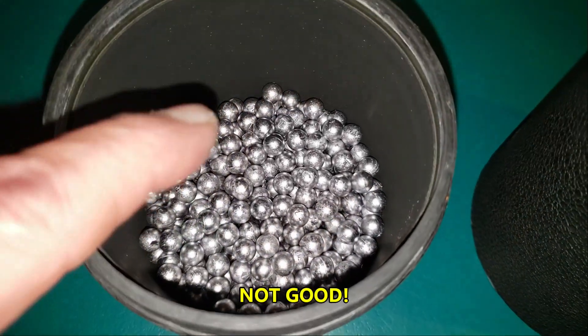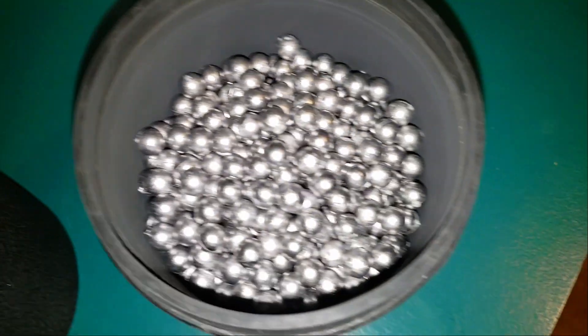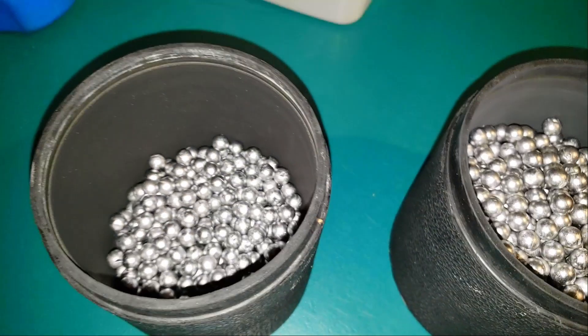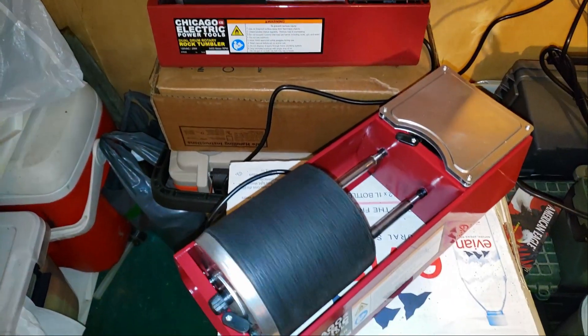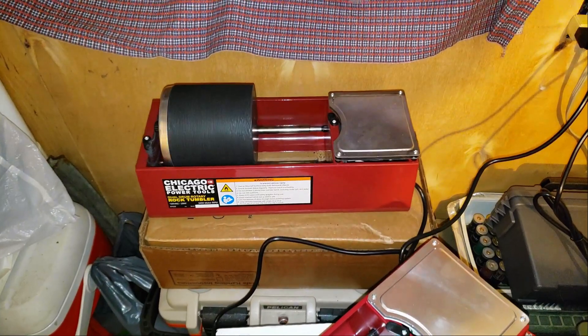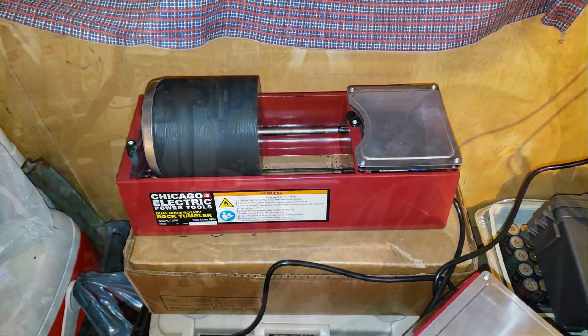Second very important point: you don't want to put less than a half a drum in. You want at least half a drum of pellets to tumble. Three quarters of a drum is best for polishing up the pellets. Only put one drum on your double tumbler when you have got half to three quarters of a drum of pellets, so you don't overload your machine. I'm going to be showing a lot of pictures and overlays so you can see what I'm talking about.